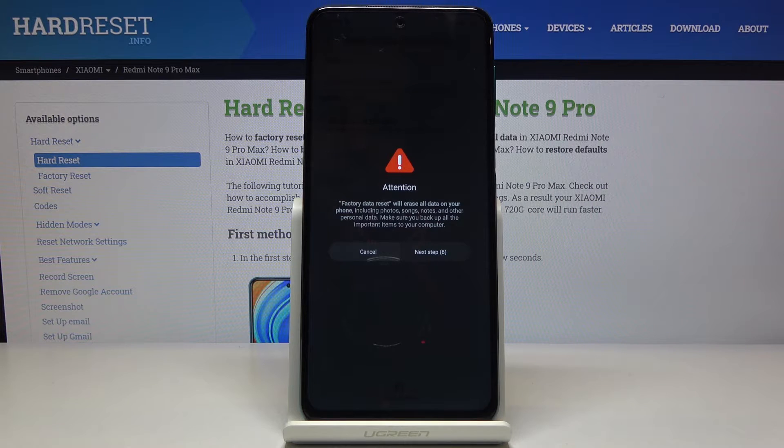After confirming, we need to wait — apparently we're not competent enough to figure out we're about to reset the device, so there are two pages telling us that all data will be lost. Once you wait the 20 seconds, which I totally didn't feel was a waste of time, you can move on.